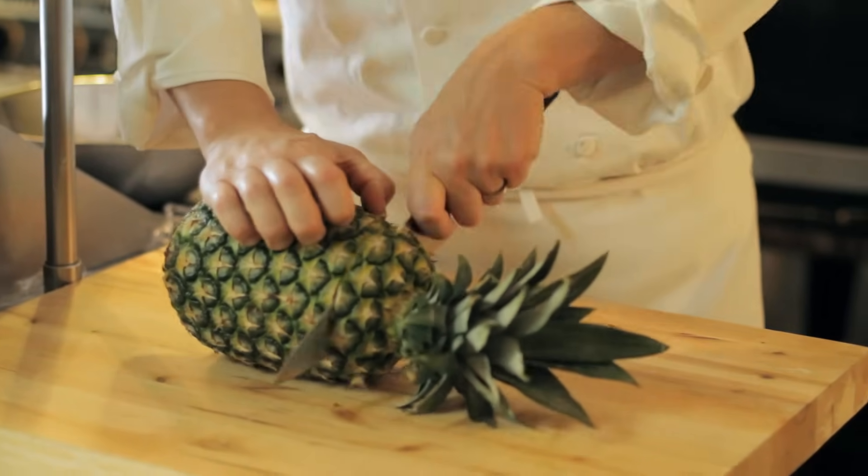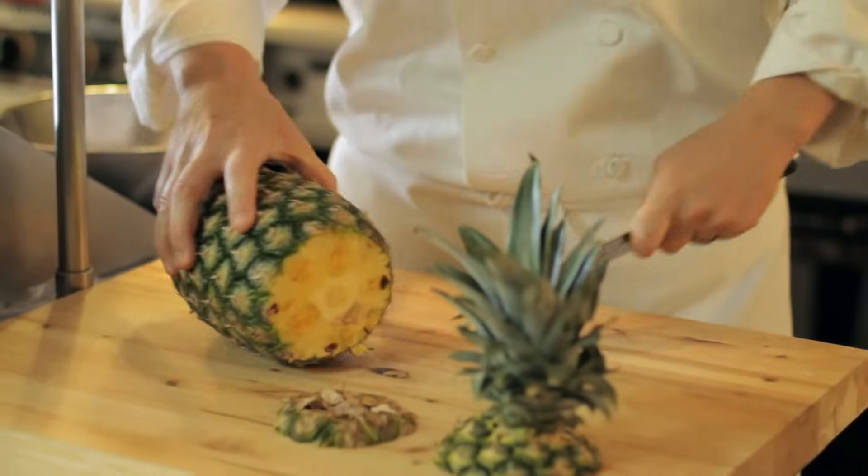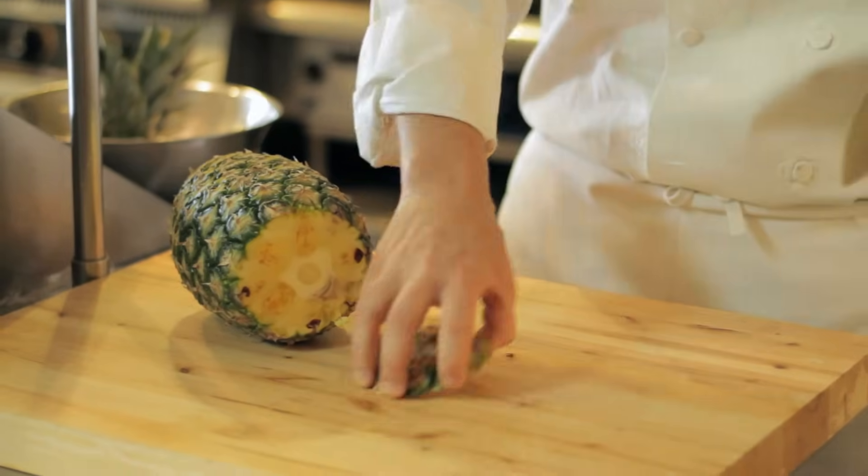You cut the top of the pineapple, you cut the bottom of the pineapple. This is where you can make your fancy garnishes if you like. I'm going to put that in a bowl to the side.